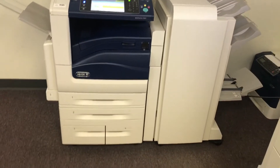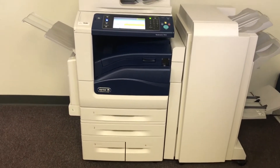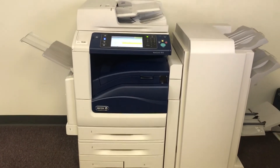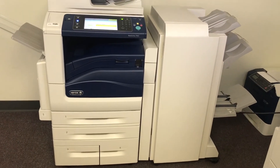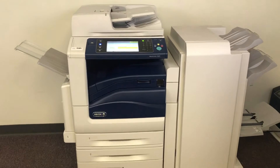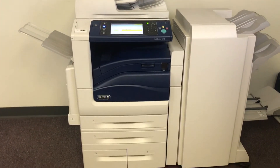This machine is 45 pages per minute, color and black and white. It comes to us with only 34,000 total color copies and 48,000 total black and white. It has a maximum monthly duty cycle of 200,000 copies or prints per month, so not even too much usage on it at all.